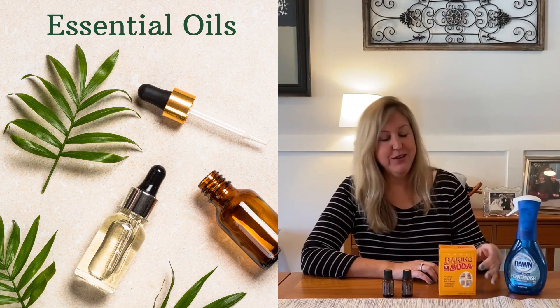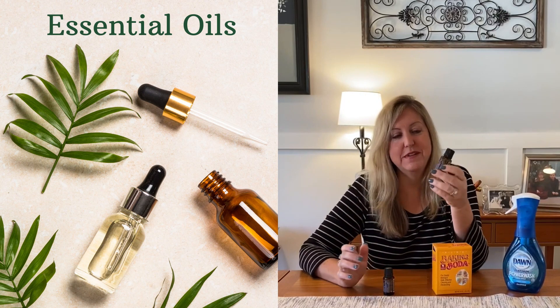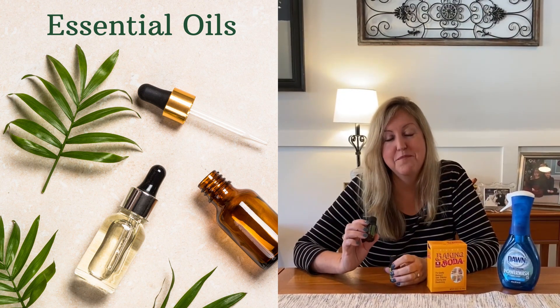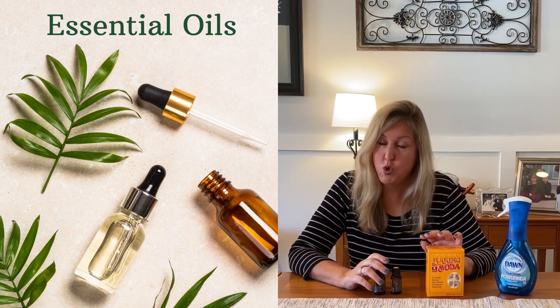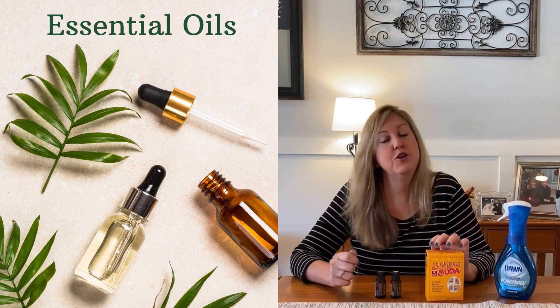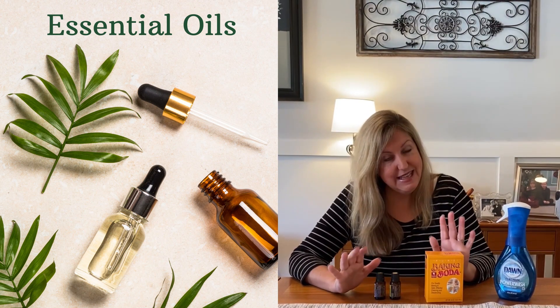You can use a cup of baking soda, 15 drops of lemon essential oil, and 15 drops of melaleuca — which is the same as tea tree oil. Put all that in your toilet bowl, let it sit for 30 minutes, brush it out, flush your toilet, and you've got a natural cleansing.